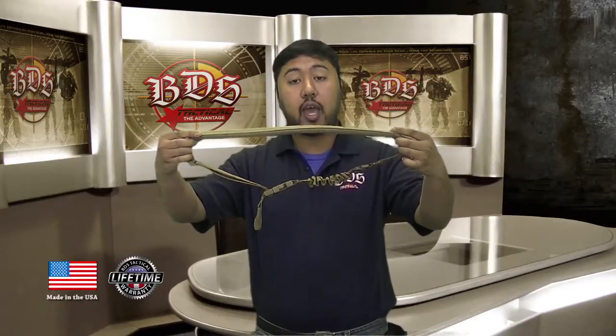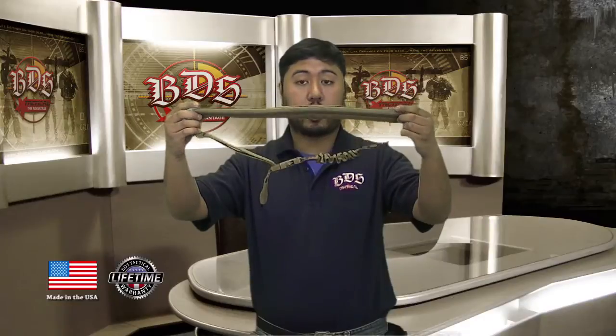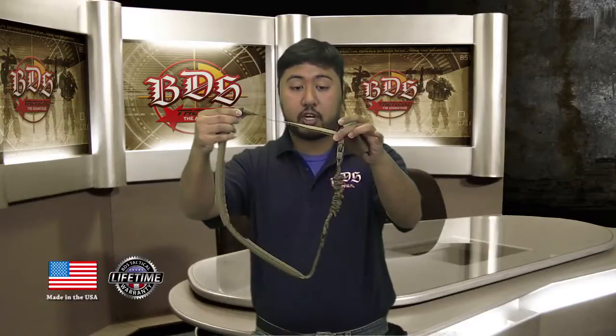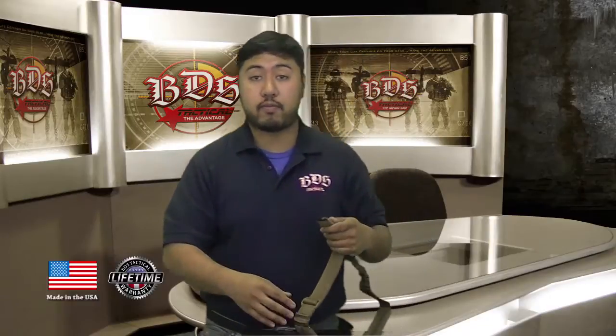First off, right at the back, it's got a 20-inch pad. We use half-inch closed cell foam — it's about 2 inches wide, as you can see here. The sling is still fully adjustable with this adjustment strap right here. Let me get it on the gun and I'll show you more of the features.